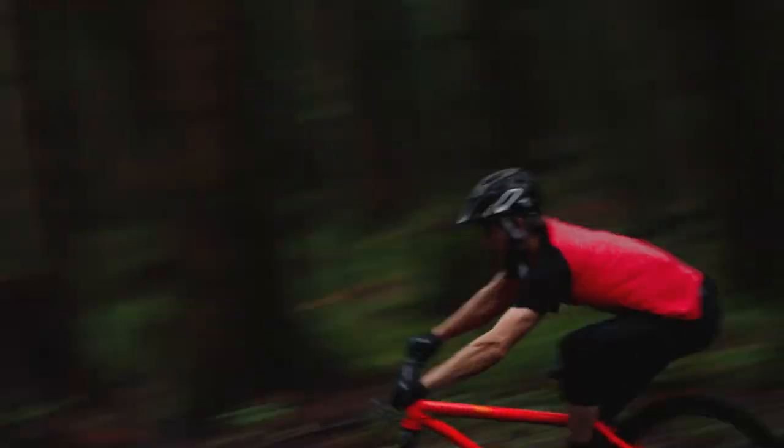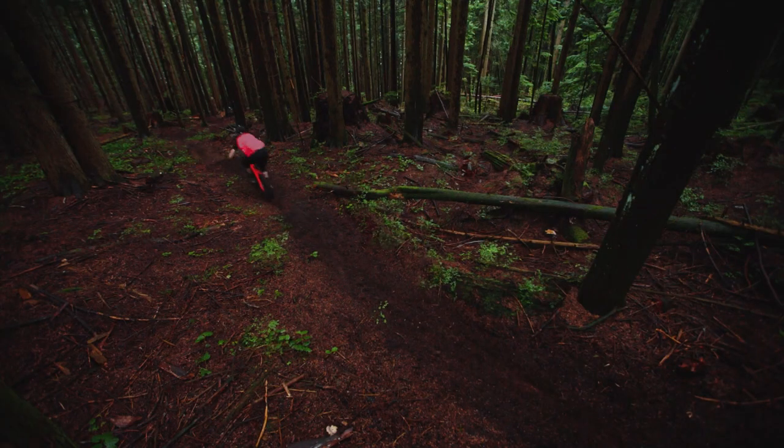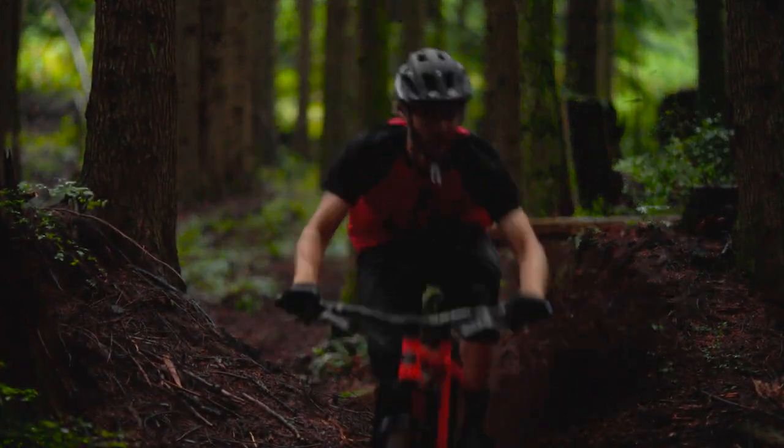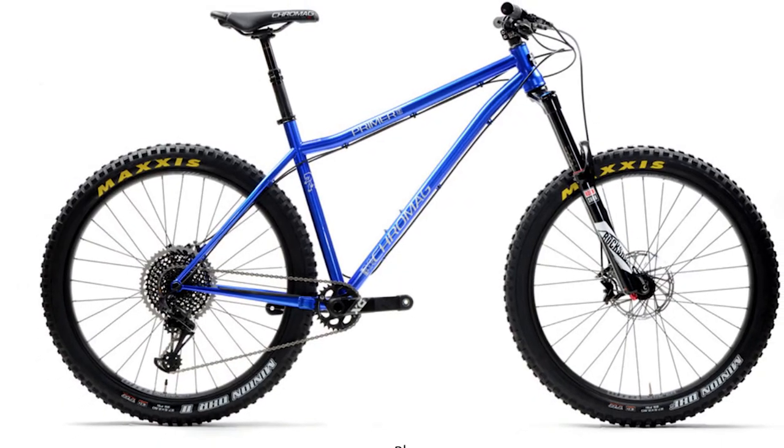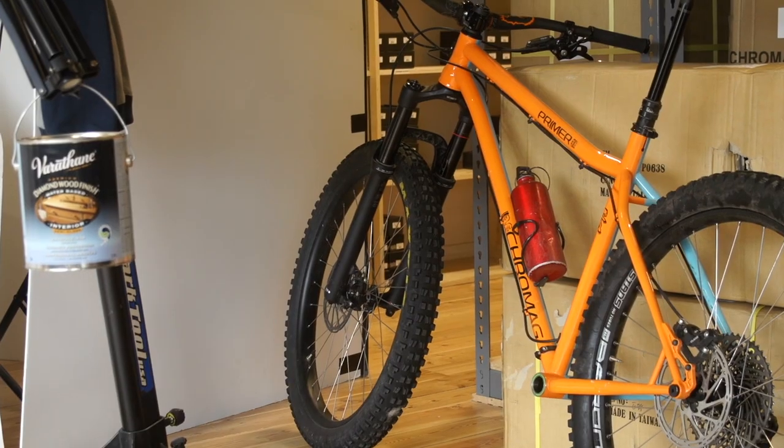So the Primer was one of the most drastic changes we've made in the last 10 years. We wanted to try and test some limits. We wanted to see how a bike would feel if it was a lot longer, a lot slacker, a lot lower, a lot more upright for the rider, and we wanted to try a very short chainstay length. So the idea was make the front end longer, make the rear end shorter, get your stance as low as possible.